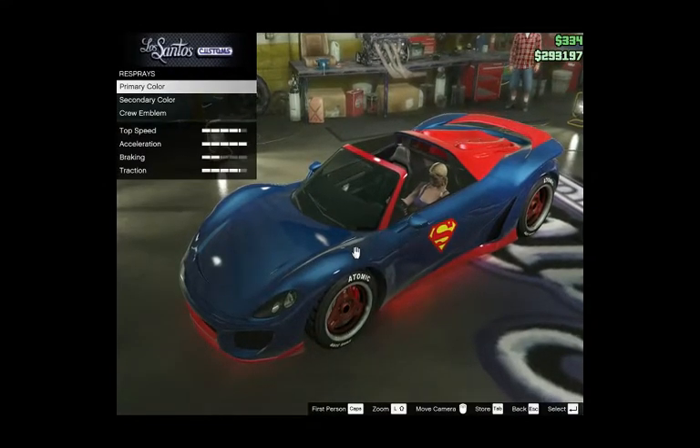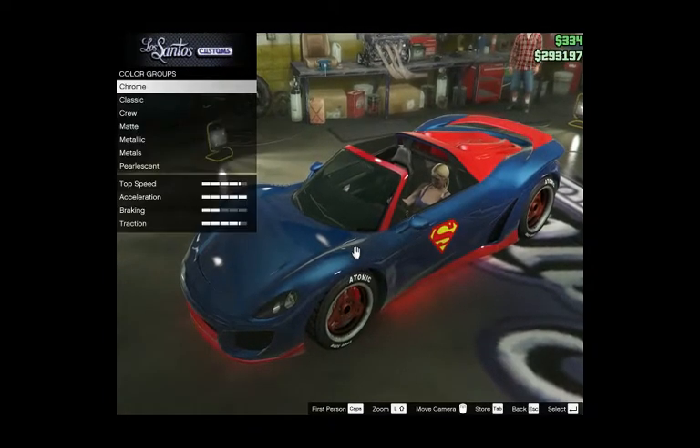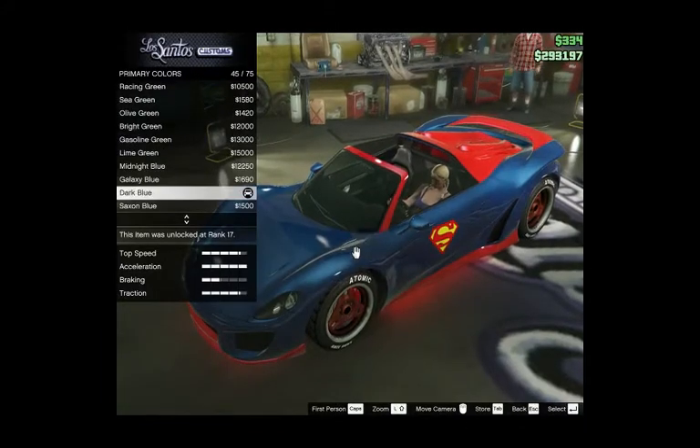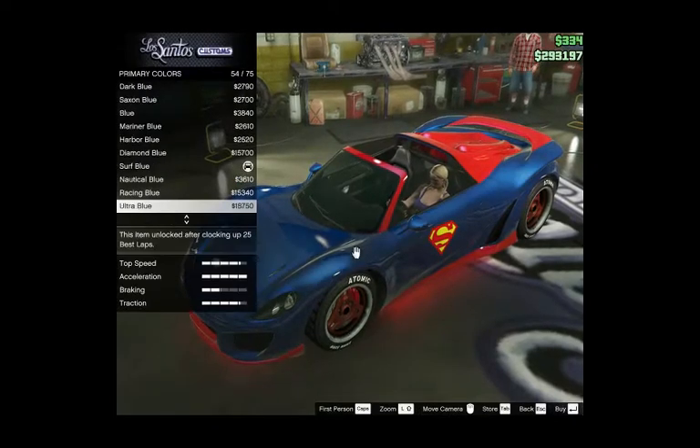So I'm doing the Supergirl card here guys. I chose the primer color — I got dark blue, dark blue. And I think I'm going to put the Paracent Ultra Blue.